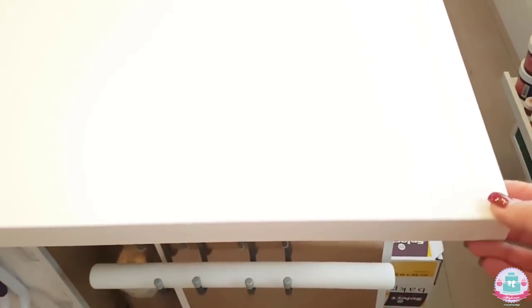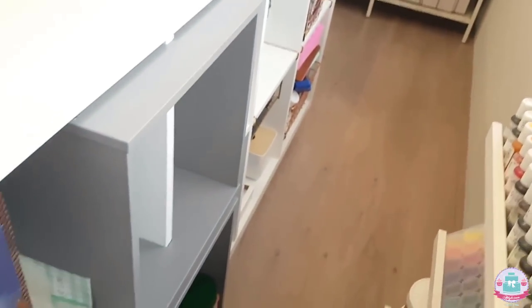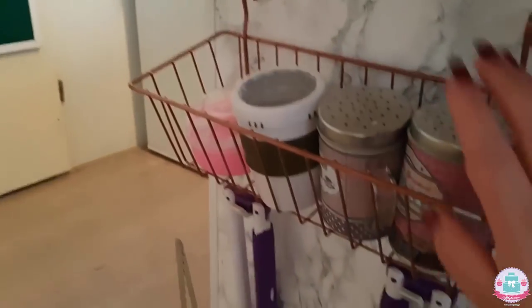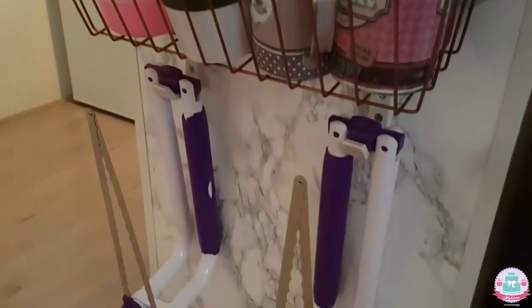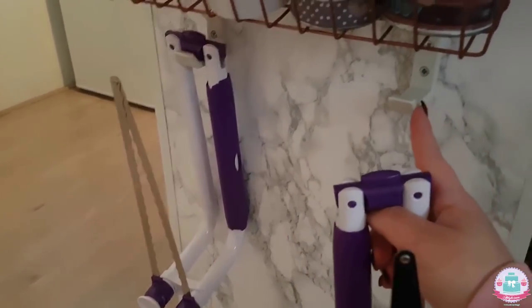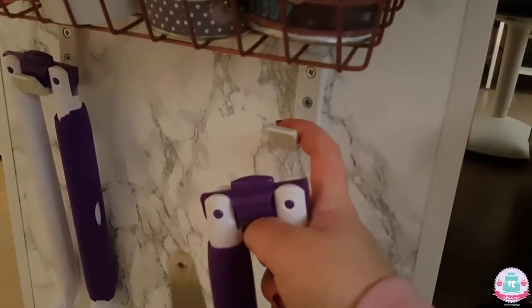Over here is the table that I make all my cakes on — just a white tabletop with some cabinets underneath. On the side I have my powdered sugar bins in a rack attached to the side of my cabinet. And here are my cake levelers hanging on a single coat hanger.